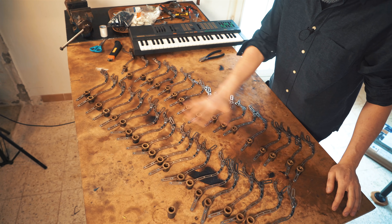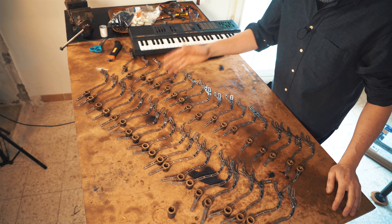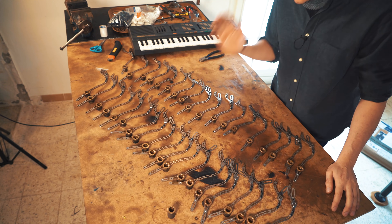If your heart doesn't beat a little bit faster from seeing this, maybe you should pay a visit to the doctor and look up if you actually have a heart.